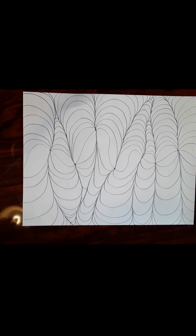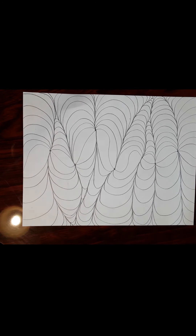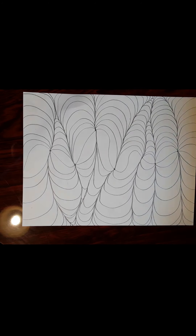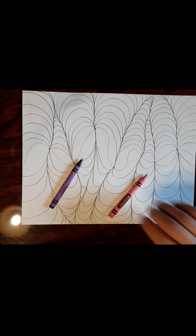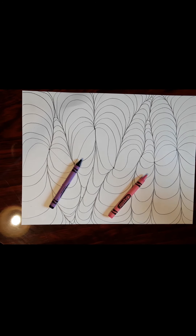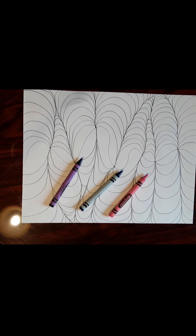The next thing you're going to do is color these in. You can do this with colored pencil or crayons — I wouldn't use marker. I'm going to choose three colors to play around with: purple, pink, and turquoise blue. You can choose any colors you want, but pick at least three.